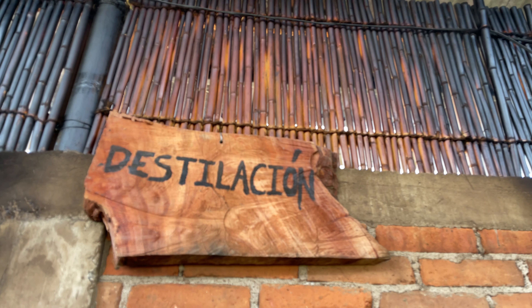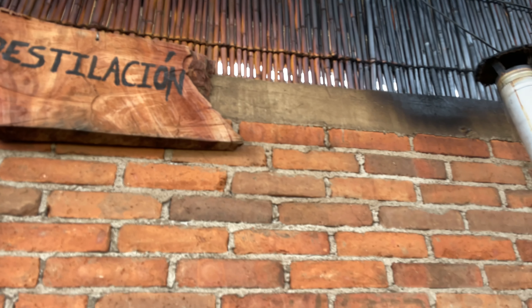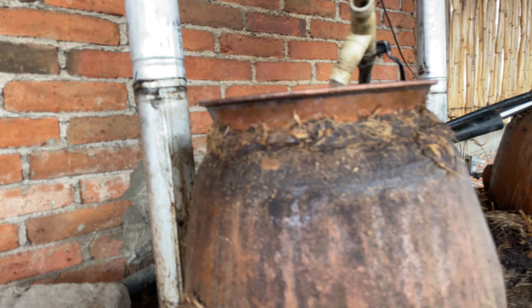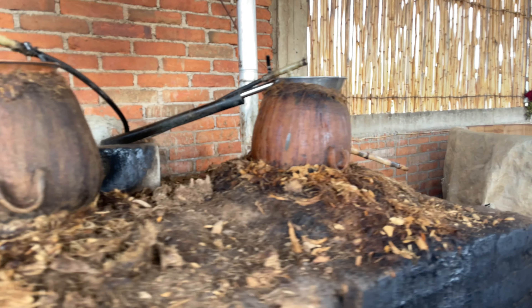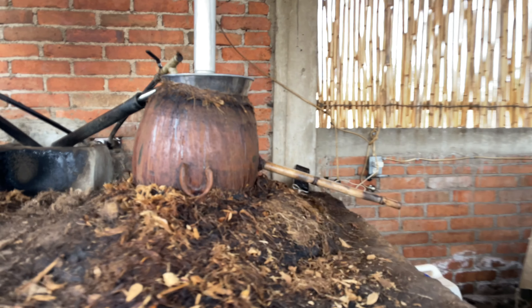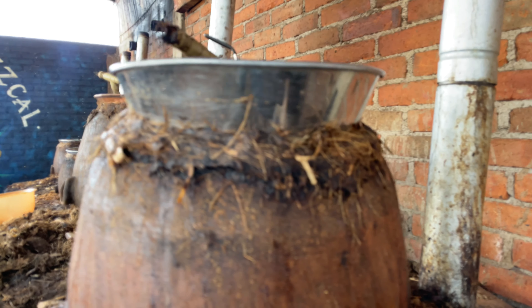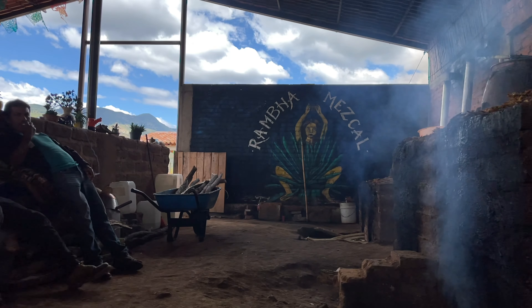From this stage the mash is double distilled. Rosario uses clay pot distillation — a large clay pot is filled with ferment and is heated from a large fire below. The alcohol rises to a second clay chamber above before hitting a water-cooled condensing plate, then drips onto a funnel that drains out the side. After first distillation the fibers are removed from the still and the resulting low grade alcohol is added back in. The mixture is distilled once again.